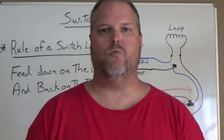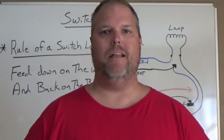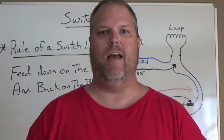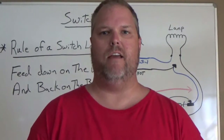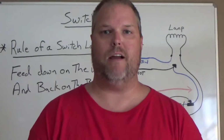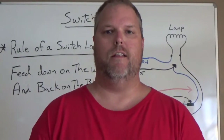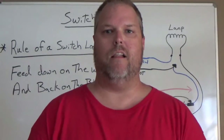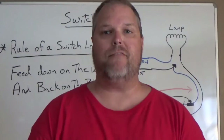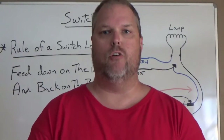So what's a switch loop? How many times have you gone to replace a switch and seen that you have a black wire and a white wire on your single pole switch? This is common and typical practice in older homes. Now the code book states that we're not allowed to use switch loops anymore — we have to have a neutral in every box.